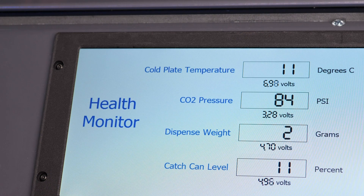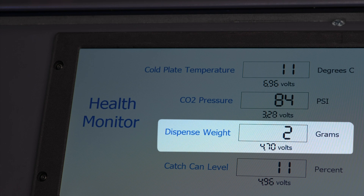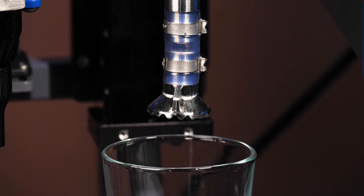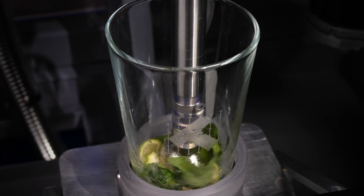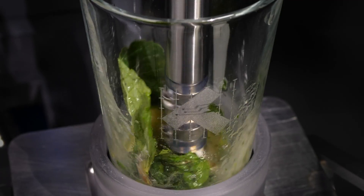ClearCore's analog inputs monitor the temperature of the soda cold plate, the CO2 pressure, and even the weight of the ingredients dispensed. This automated muddler saves you from muddling through your next cocktail, making sure that your mojito gets all the mint and lime flavor you deserve.